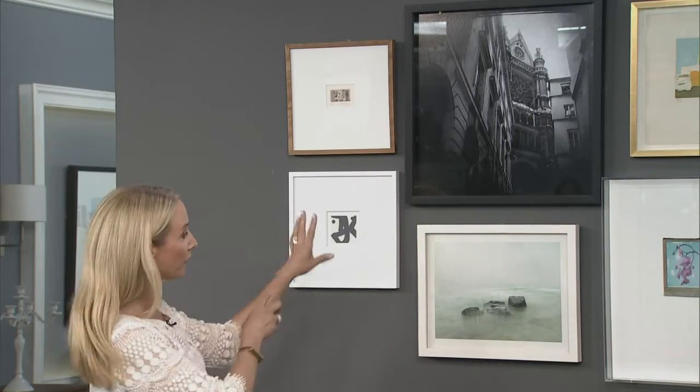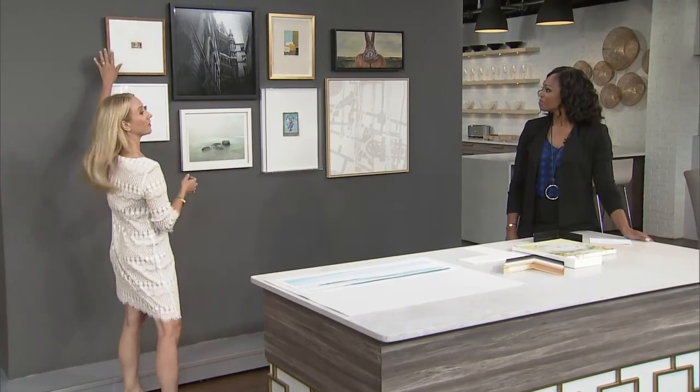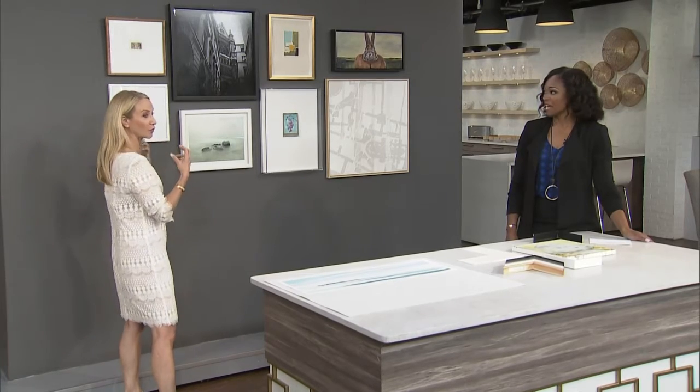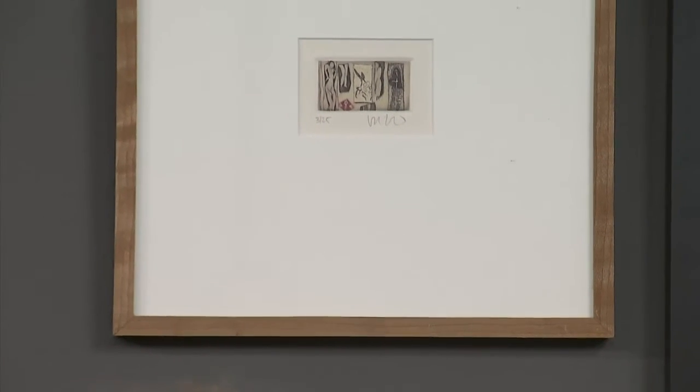White frames right now are hot — I'm seeing them everywhere. It used to be all about black frames, but now these very white, clean, more modern approaches are dominating things these days. I happen to be a fan of these raw wood frames. They feel really rustic and organic, and how they pull a little bit from the artwork just in the tonality of that color.